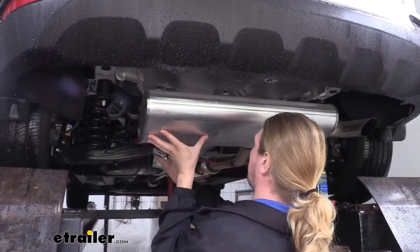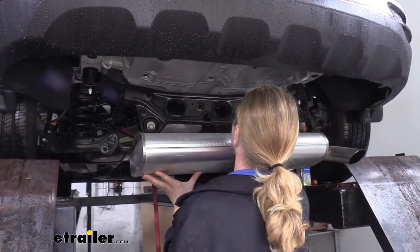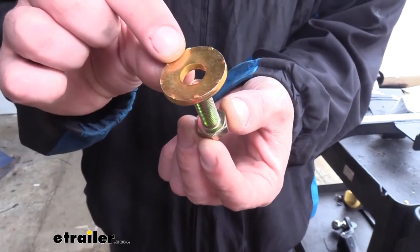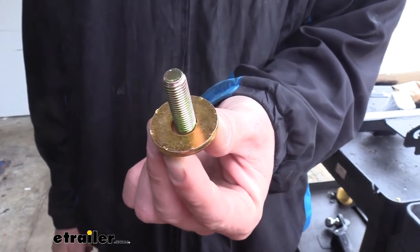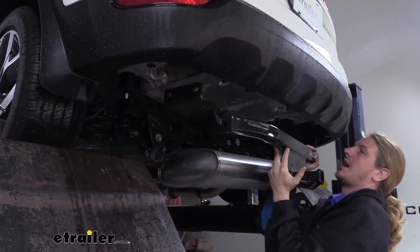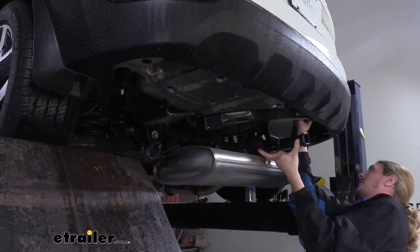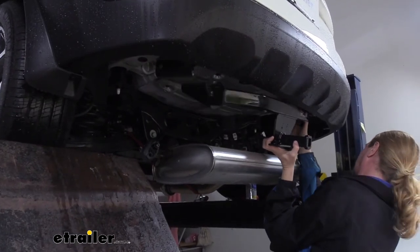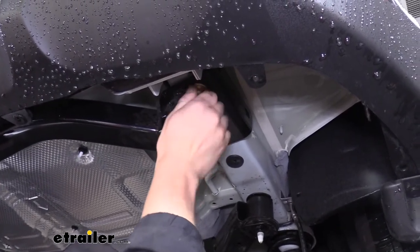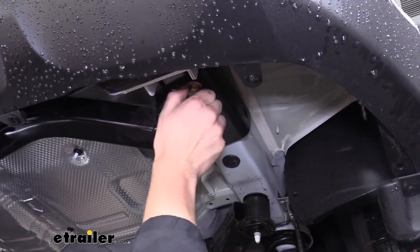We can then gently loosen up our strap to give ourselves some extra clearance. We'll now prepare all of our hardware — take the bolts that come in your kit and place a conical tooth washer on each one with the teeth facing away from the head of the bolt. We'll now lift our hitch into position, lining up the holes in the bottom of the frame with the holes in our hitch. We'll then take the hardware we prepared and thread it into the bottom of the frame. Once you get one bolt started on each side the hitch will hold itself up, making it easier to install the rest of your hardware.